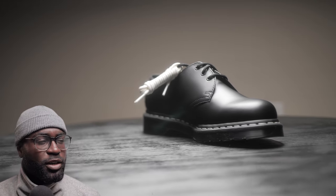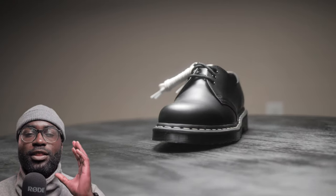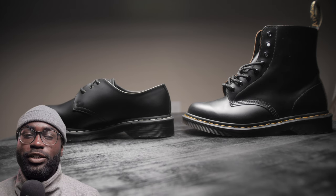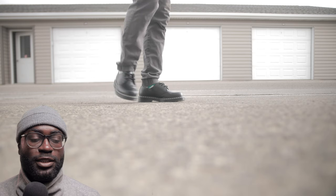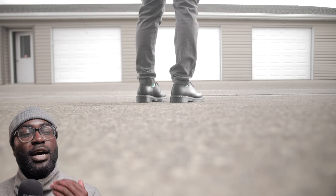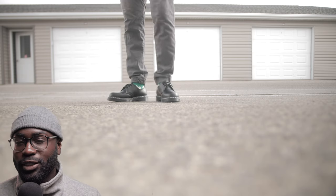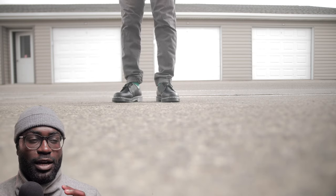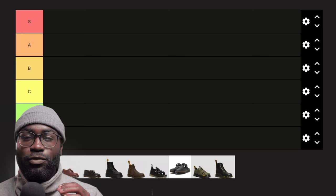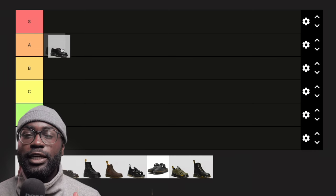In no particular order, I'm going to start with the 1460 Ones. The 1460 Ones were actually the first low-cut Doc Martens I got, and I liked them so much. I feel like if you're going to get a low-cut Doc Martens, the 1460 Ones are the go-to. I would say it's between A tier and B tier, but since they're the go-to for low-cut Doc Martens, I'm definitely putting them in A tier.